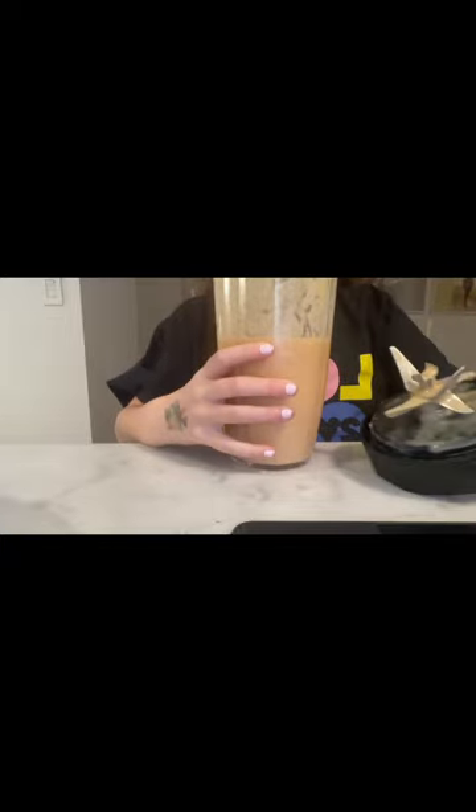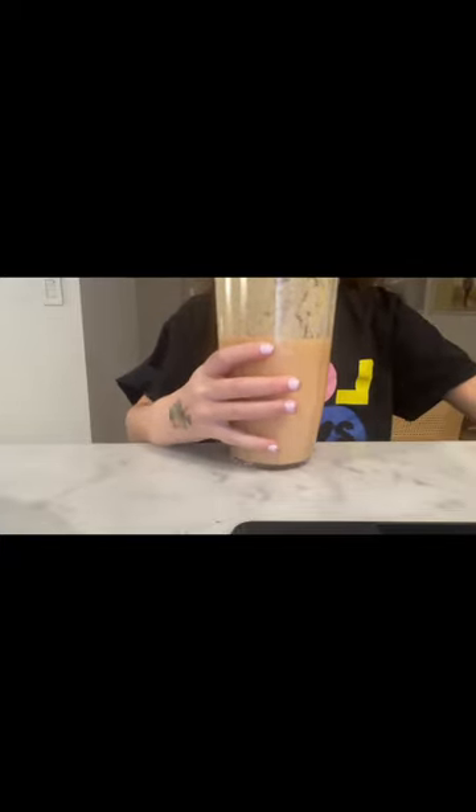Okay, now let's open it. So this is the smoothie — looks pretty good to me. Let's give it a taste.